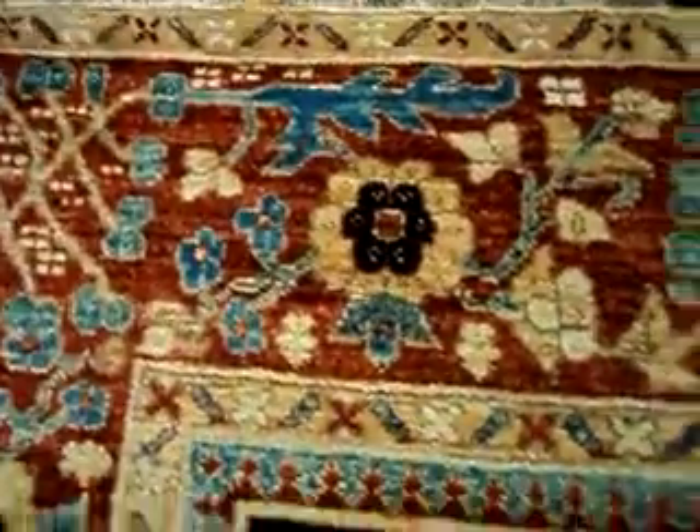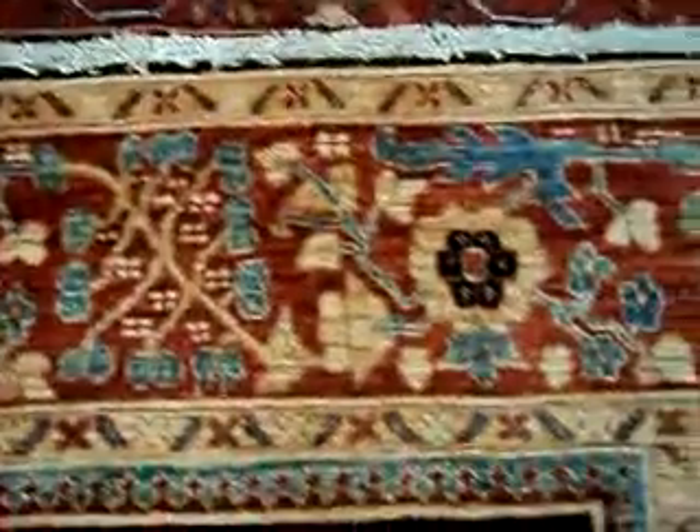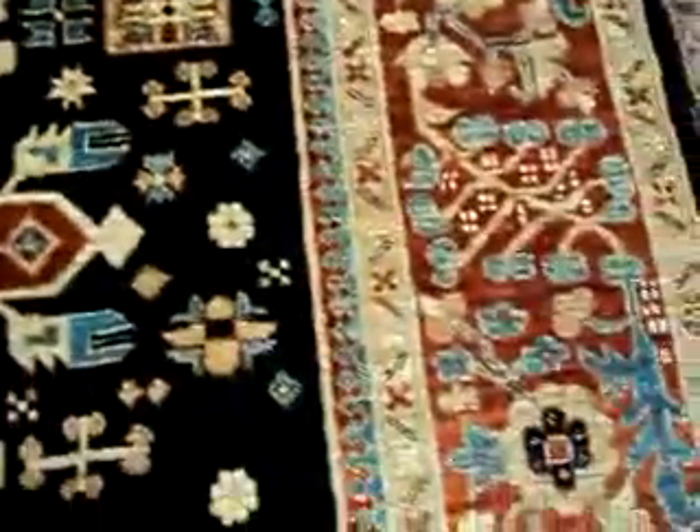Let's get a close-up here so you can get the colors. This is hand-woven, hand-spun wool, vegetable dyes — or plant-based dyes, some people call them vegetal dyes.